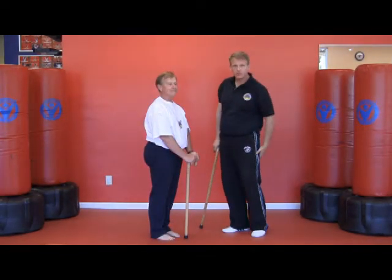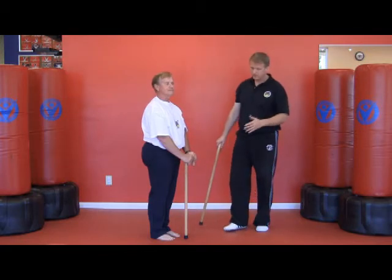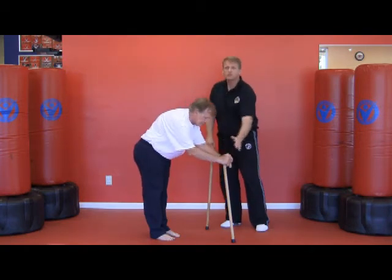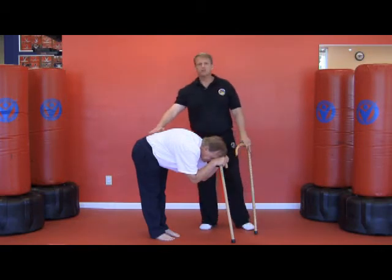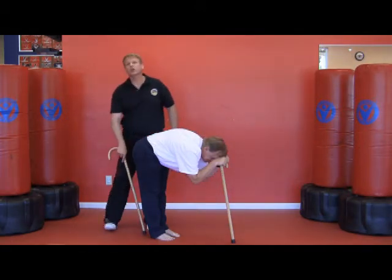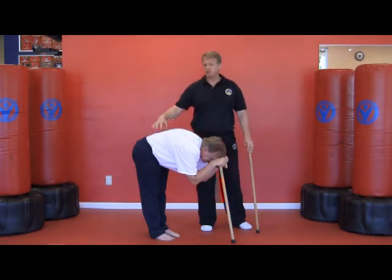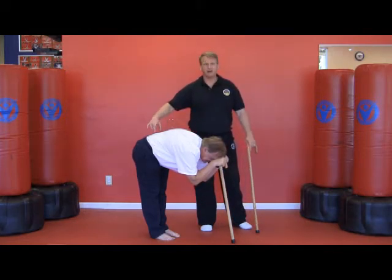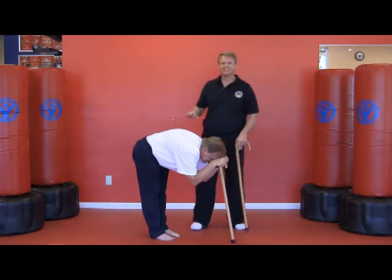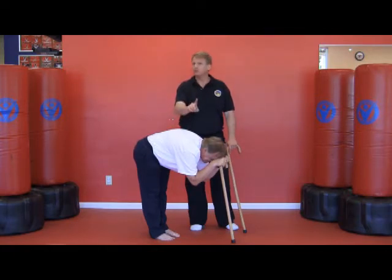Let's not judge ourselves based upon what we see others are capable of. Just do the work each day to reach our goals. The next exercise helps stretch the hamstrings while also helping the back — it's our hamstring stretch. He's going to place the cane out in front of him, both hands on the crook, bend forward, and put his forehead on his hands. You notice he has a relatively flat back, his legs are straight, and his feet are close together. While in this position, he's stretching the hamstrings but allowing his back to relax. If you have a back spasm, this is a great exercise.